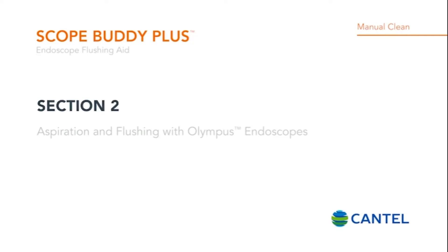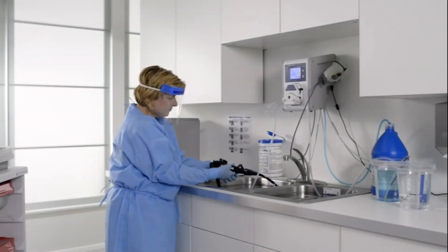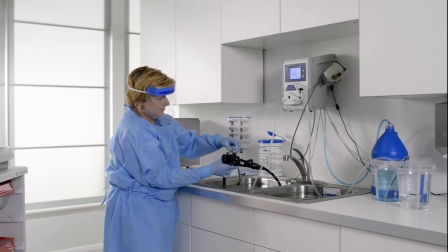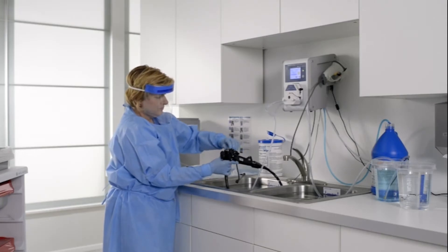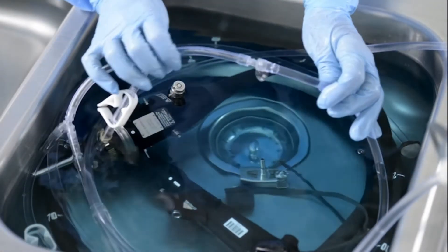Section 2: Aspiration and flushing with Olympus endoscopes. This section describes how to hook up Olympus endoscopes to the Scope Buddy Plus endoscope flushing aid using the 24-hour multi-use hookup for Olympus endoscopes. Olympus endoscope channels should be hooked up after brushing and prior to aspiration and flushing in order to provide flow to the internal channels. The automatic mode will walk users through the process.